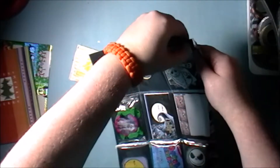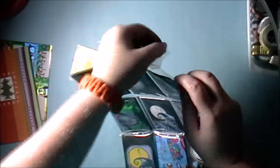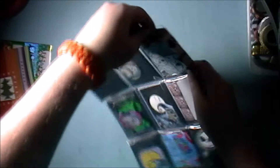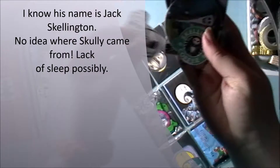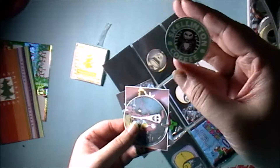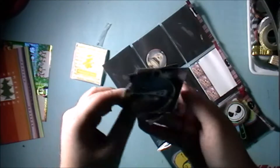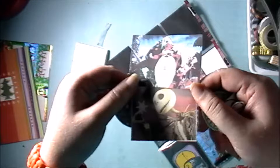And here we have some more cutouts. There's tape here, let me take that off and see what these are. We got a Skully — it's like a skeleton Starbucks-type design. And just some printouts from the movie.